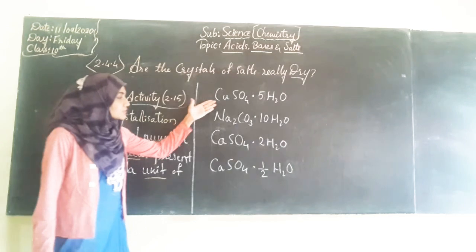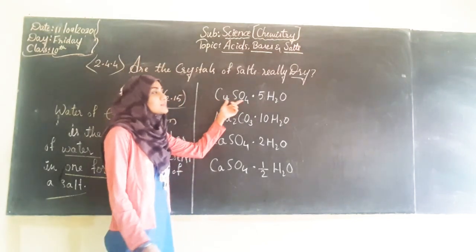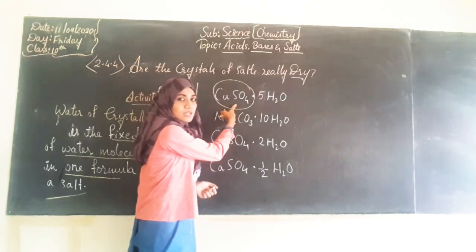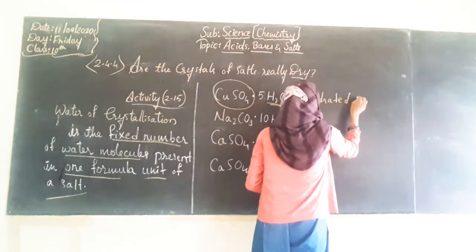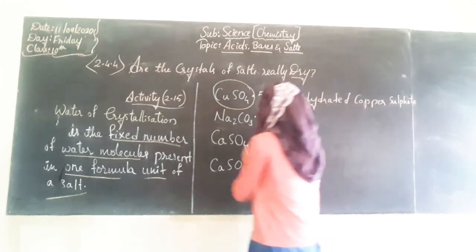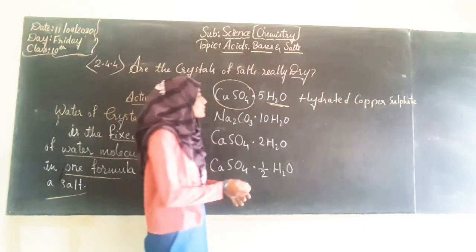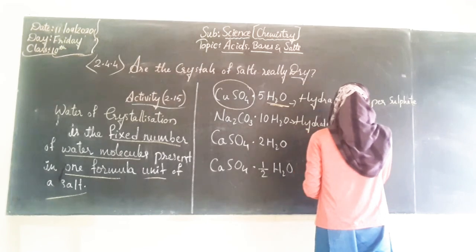Through the video we got to know about different types of chemicals. CuSO4 is copper sulfate. But when we add water molecules to copper sulfate, it becomes hydrated copper sulfate. Similarly, Na2CO3 is sodium carbonate. On addition of H2O, it becomes hydrated sodium carbonate.